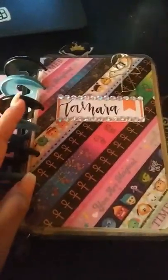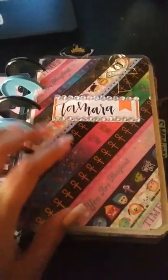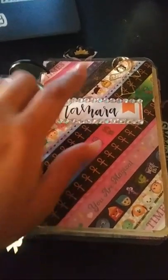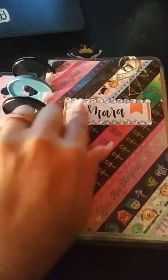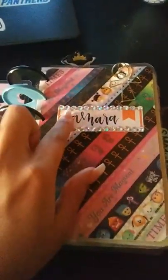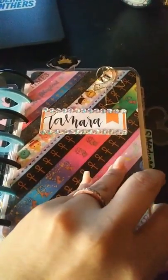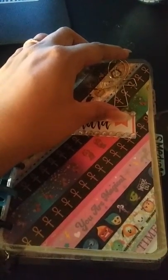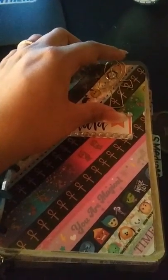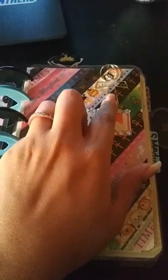So when you open it, this is my little washi dashboard that I tried the first time. One of the lovely members of my planner group here in Southwest Oklahoma wrote my name in handwriting, because my handwriting sucks. And this ant clip came from Cookie Sticker Co., which I do have a PR code that I will put in the description below.